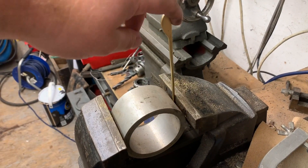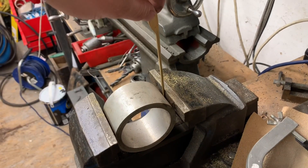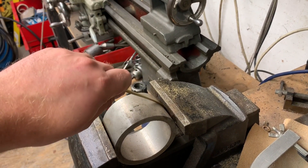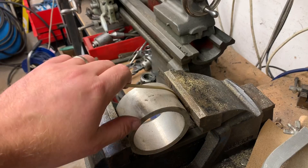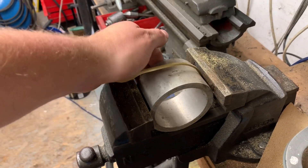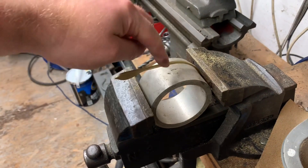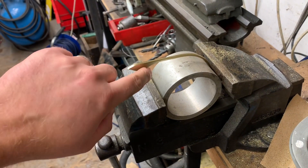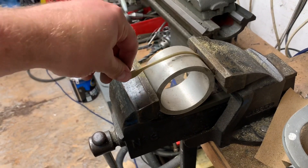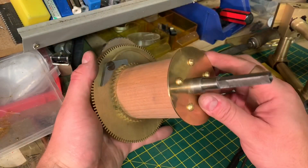We're going to try and bend this now - I'm going to try and bend it around this three and three quarter inch former and see how it goes. I don't know how easy it's going to be to bend... very easy, very easy indeed. I'm going to keep going off camera, keep turning and bending it around - it's going to be a bit difficult to get all the way down, but if I push it in a bit more I'll hopefully get more of a bend on it.